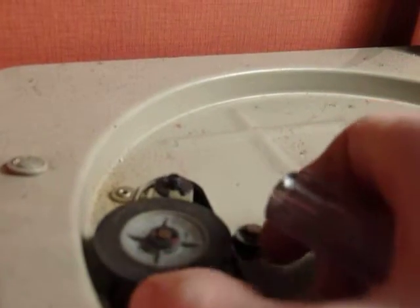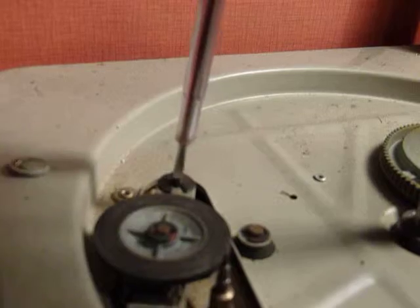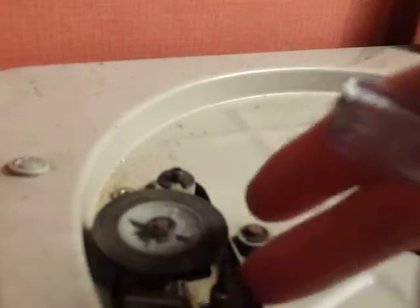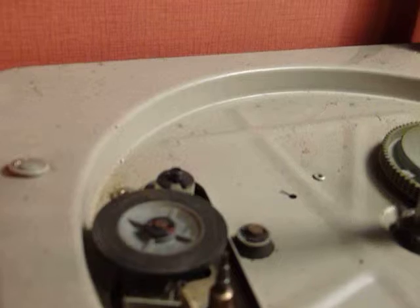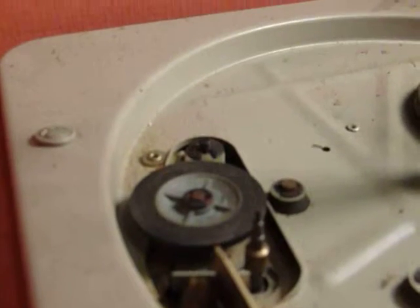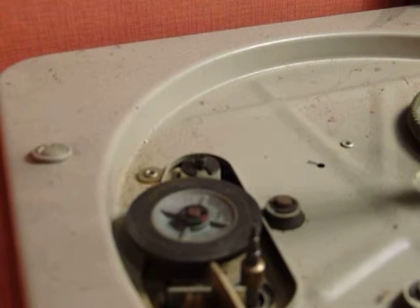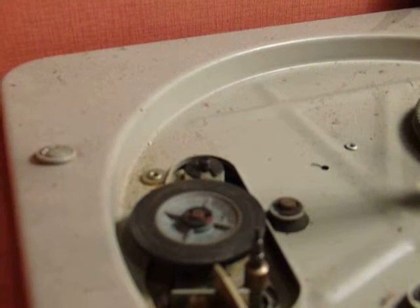just have a look — that should be on the third step down. If it's not, just adjust the screw so that it is level with the third step, and then you'll find the other steps will be correct as well. Then you can just reassemble it and it should be fine. If you do have any questions, come back to me and I'll try and help you a bit more.